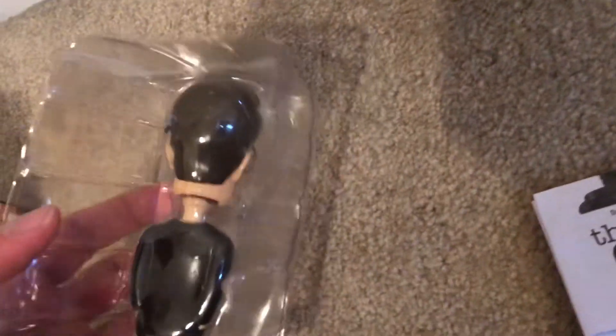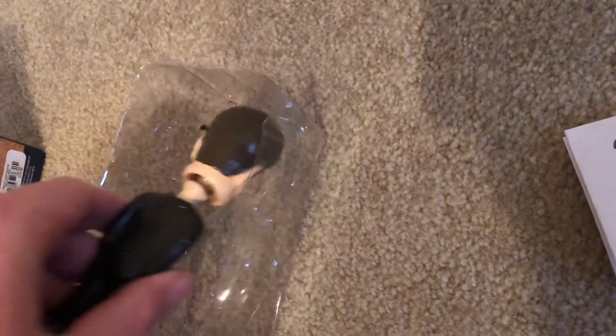We'll get this out. I'll open this up right here. I'm just going to pull this out. And inside there's an instruction manual for some reason — I don't know why. I'm just going to take this out. And there he is.